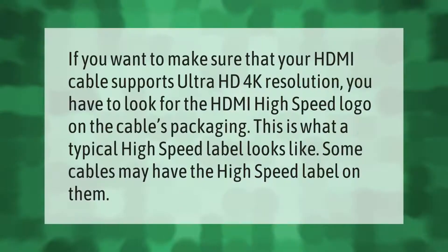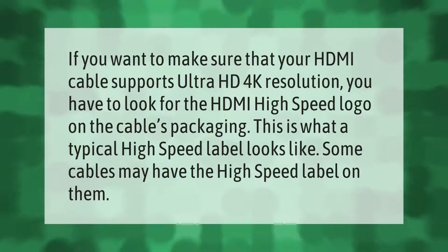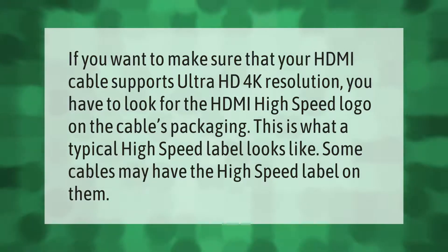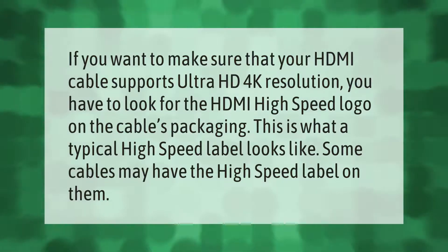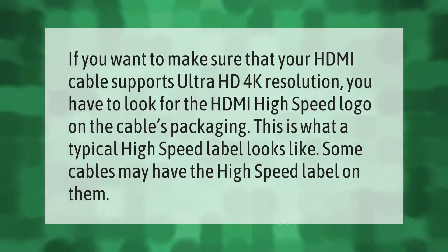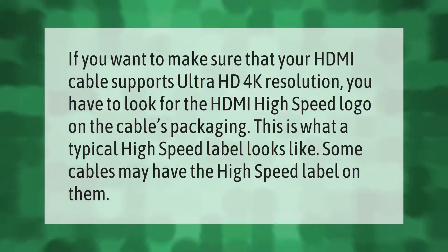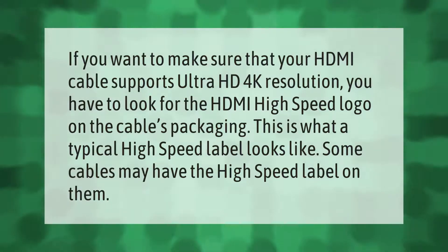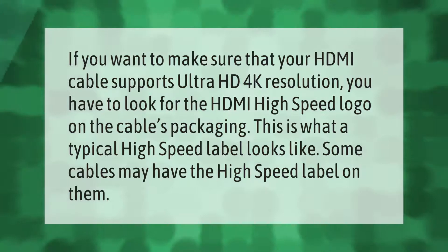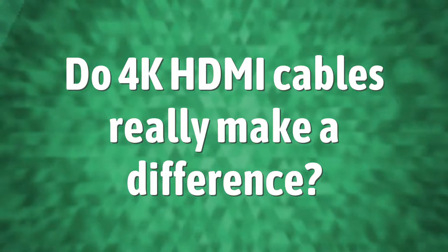If you want to make sure that your HDMI cable supports Ultra HD 4K resolution, you have to look for the HDMI High Speed logo on the cable's packaging. This is what a typical High Speed label looks like. Some cables may have the High Speed label on them.